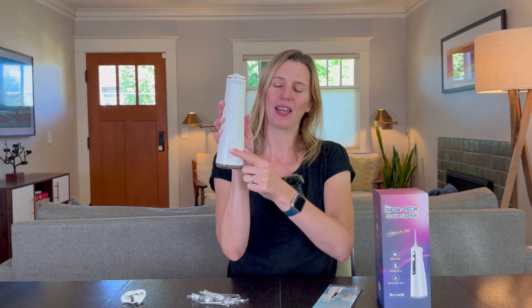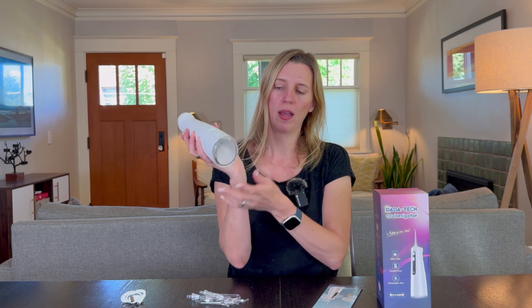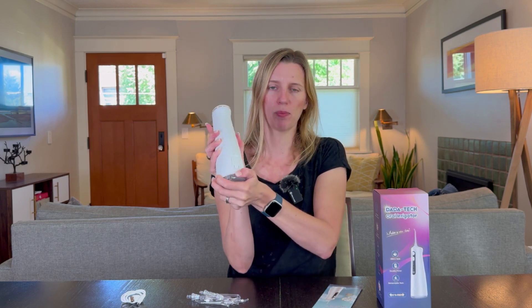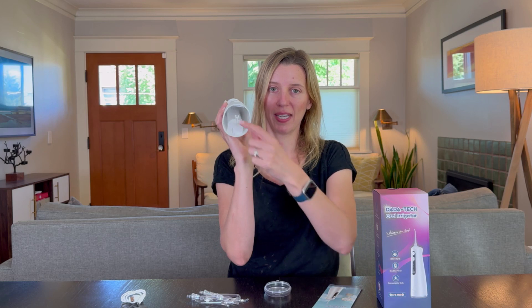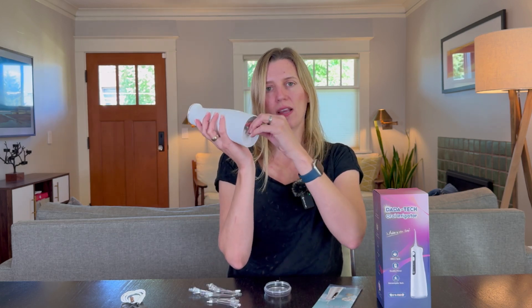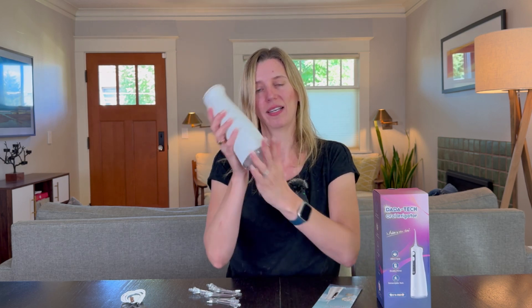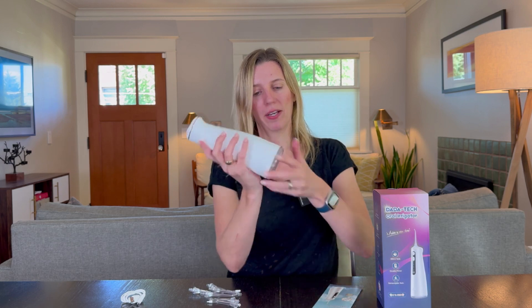Here's what comes out of the box. This is the flosser itself — it is battery operated, and here's where you plug it in. It comes with a charging cord that's unique on one end for the flosser and USB on the other. On the back, you can pop this open to fill up the water reservoir. And if you need to empty it, just pop open the bottom and the whole thing will empty. It even has a hook inside so if you want to take a flosser with you on a trip, you can stick it inside to not lose it.